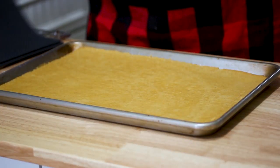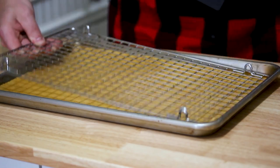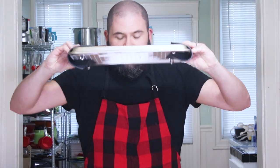Our cake has come out of the oven. We're going to let this sit for about five minutes just to let it cool down a little bit, and then we're going to flip it out onto our wire rack. We're going to lay the wire rack on top of the pan and then flip it over.